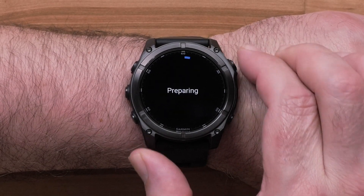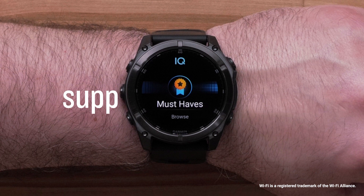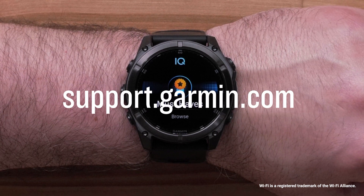Select Install to begin the installation. And that's it. To learn more about your Fenix 8 Series Multi Sport watch, please see our other videos.